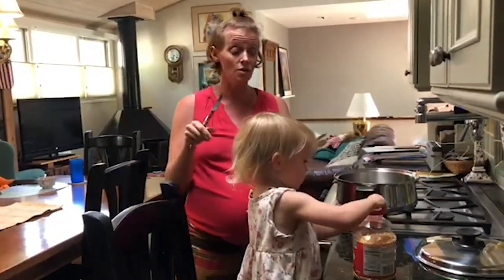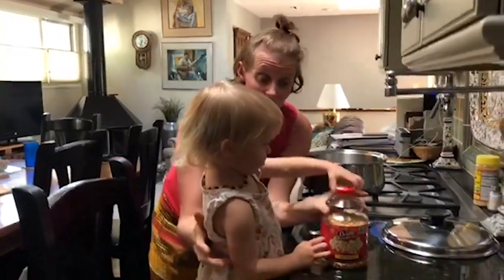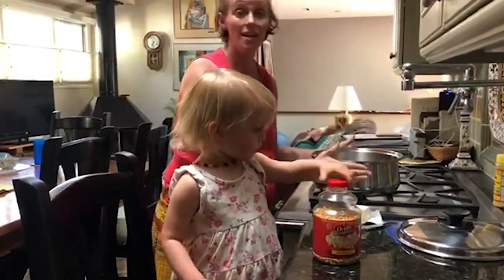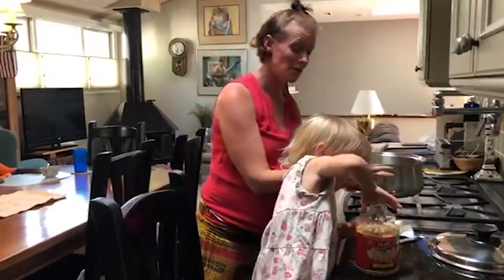So your main ingredients are: you need some kernels of popcorn, and you need a big soup pot — it doesn't have to be huge, but kind of a big soup pot.